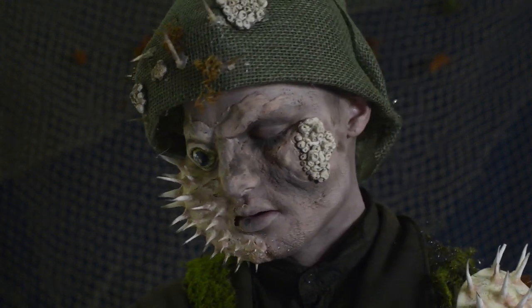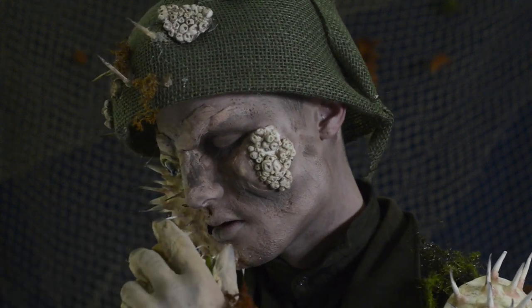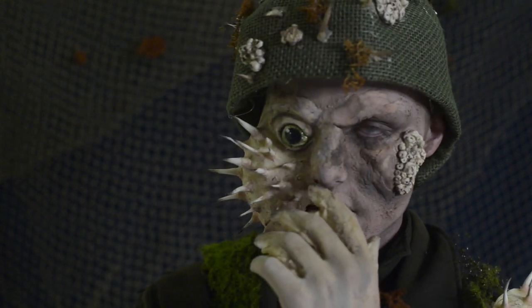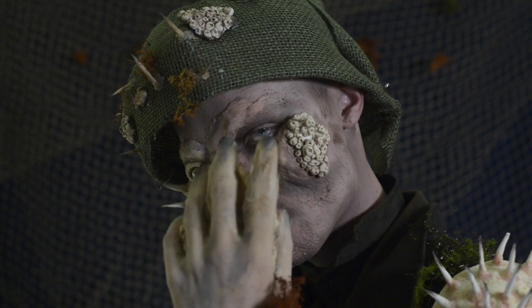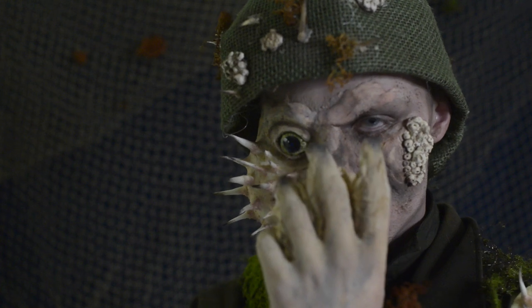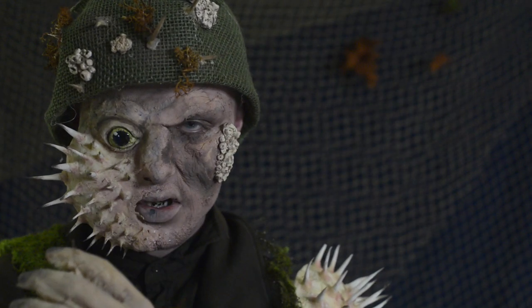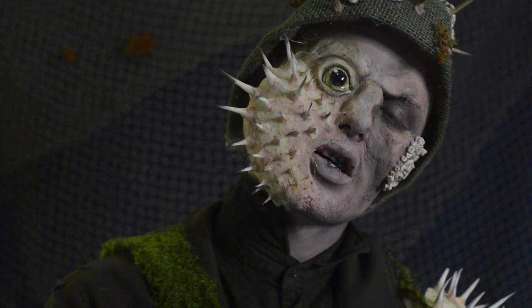I did make it to the top 20 of the NYX FACE Awards, so we're back at it again with the voting. The theme was Animal Kingdom, so I did this character from Pirates of the Caribbean. He's the crew of the Flying Dutchman — he's like half puffer fish, half dead guy that died in the ocean.